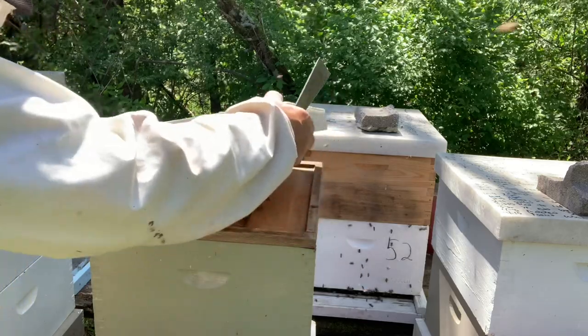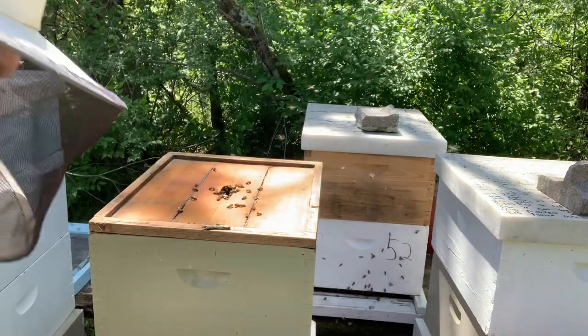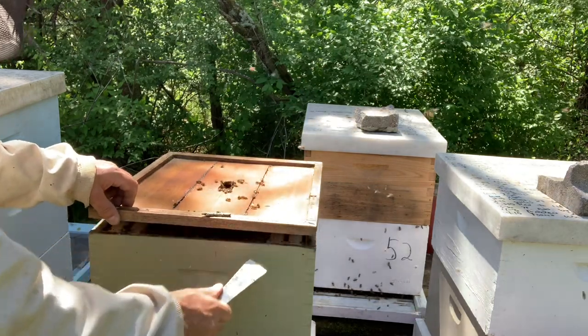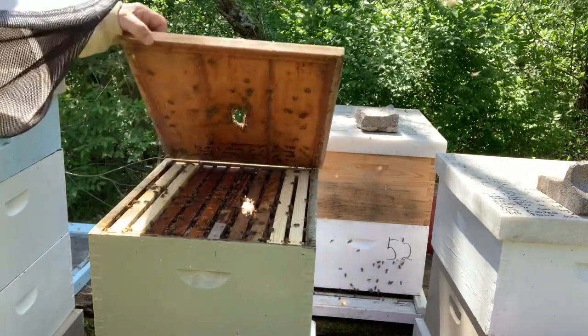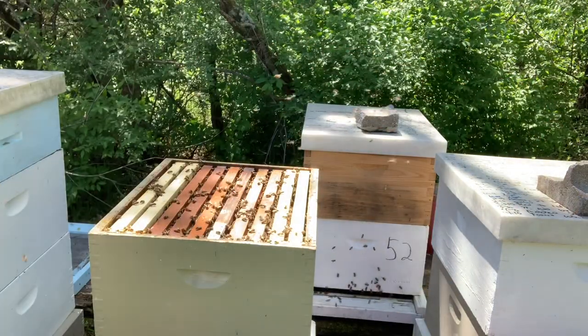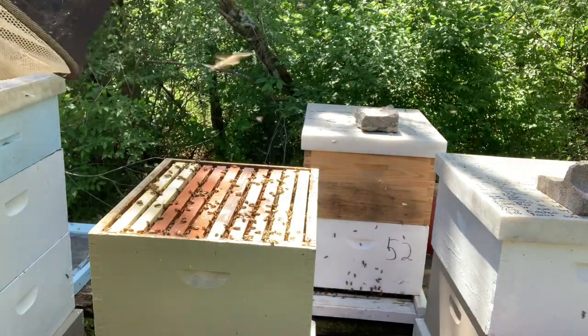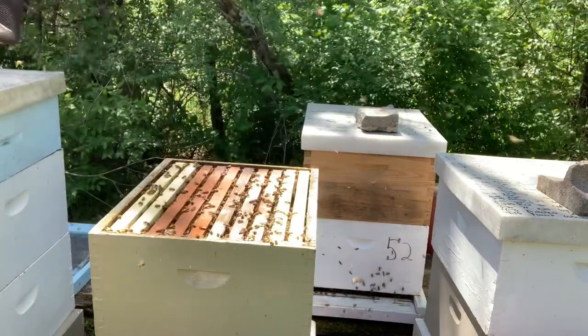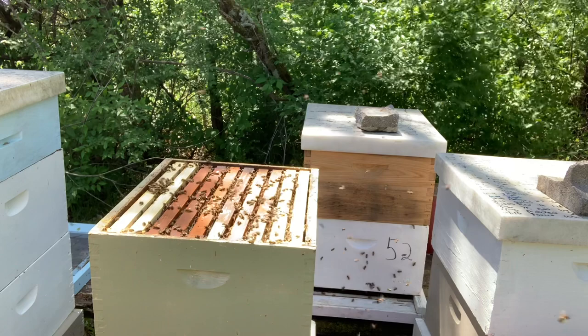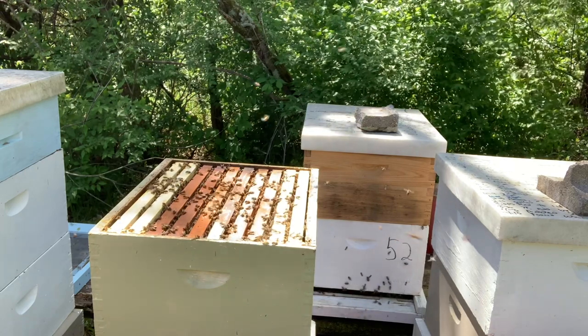This is my old queen but one of my best queens I've ever had. She is really too old — at least two years old — but she's still doing good. This will probably be her last year. I'll graft off of her again. I've got some foundation that they've drawn out on both sides — those white frames — and they're ready for a super.